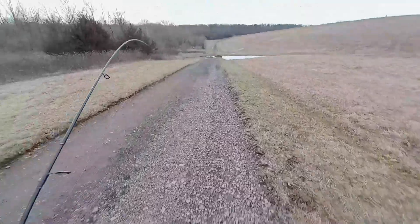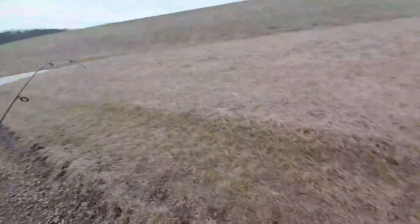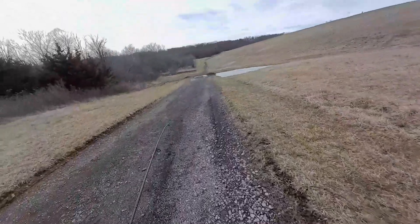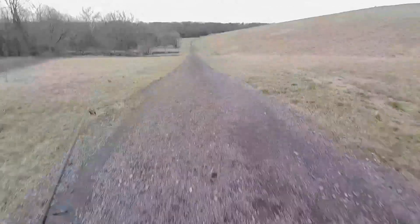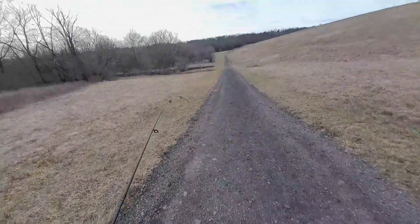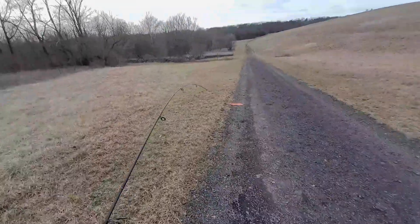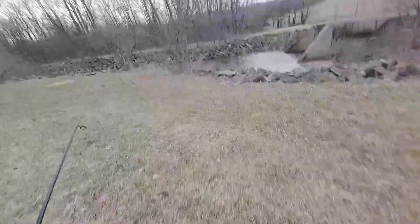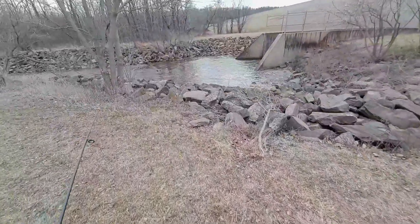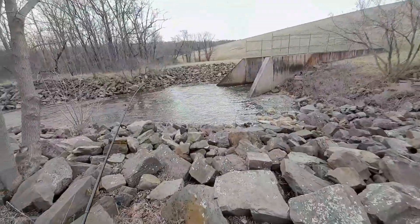Whoo, this was a hike! Hopefully no one's here. All right, we're here. Thank technology for Google Maps.